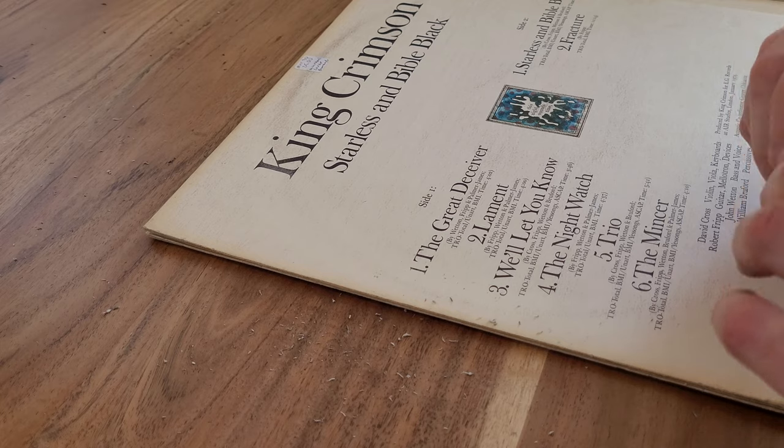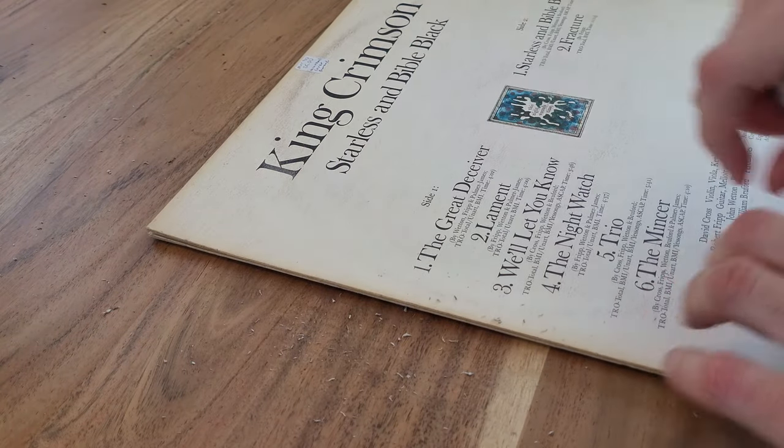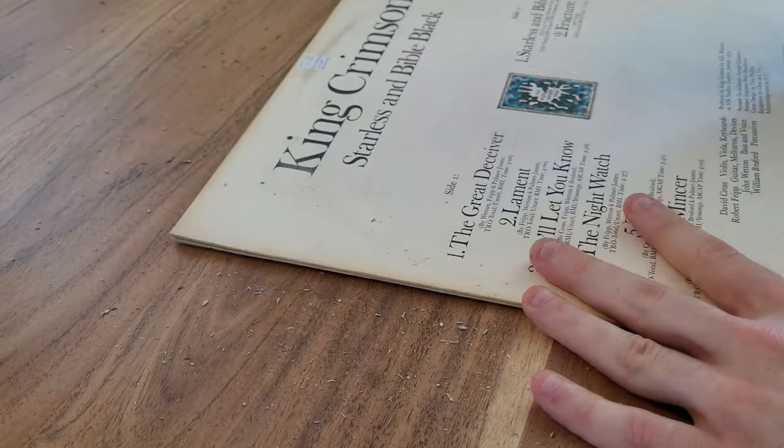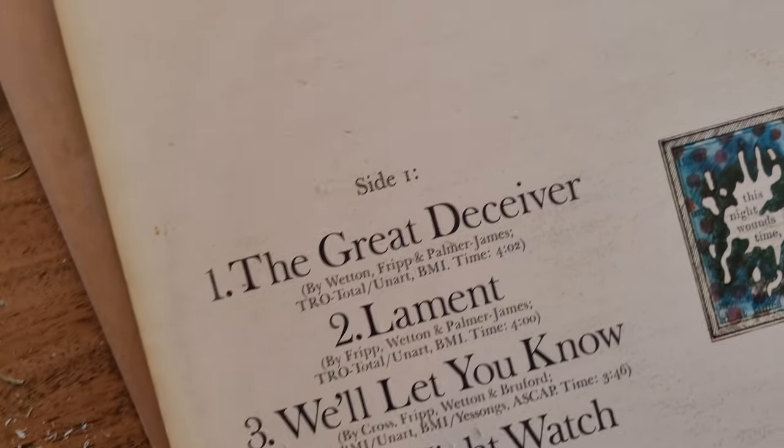One thing to be careful about — I was starting to get into the ink on the King Crimson lettering and it started to kind of pull a little bit off. So yeah, without spending too much time on it, it does have quite a bit of improvement. It took off a lot of the dirt and stuff that was on the surface. Overall pretty good.